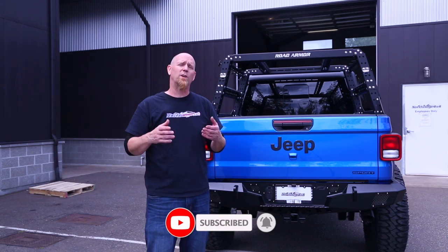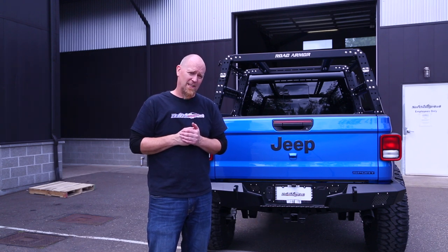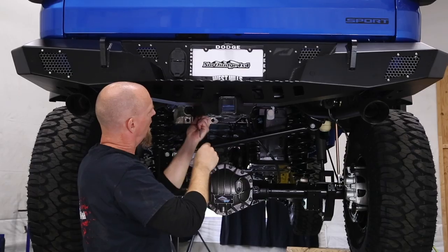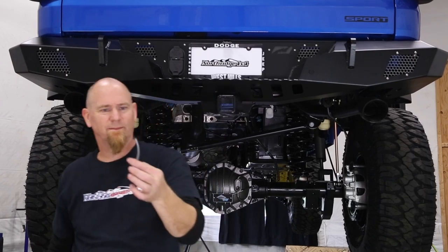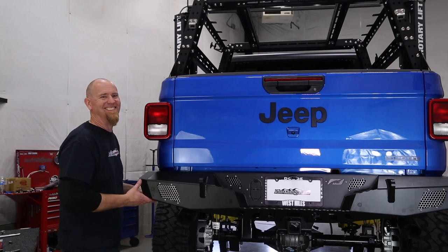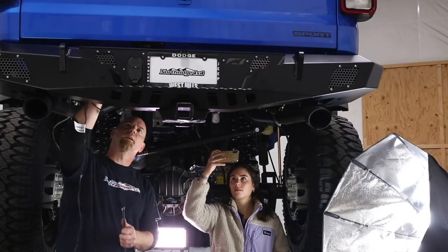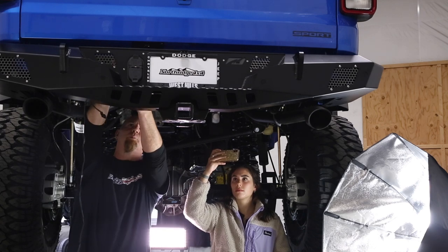The more subscribers we get, the more content we can bring you. So until next time, thanks Northridge Nation. Oh — your trailer plug goes right back into place.